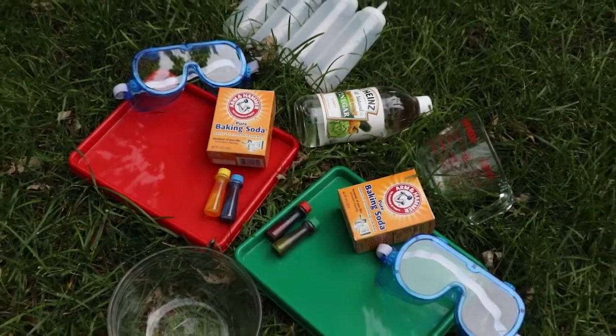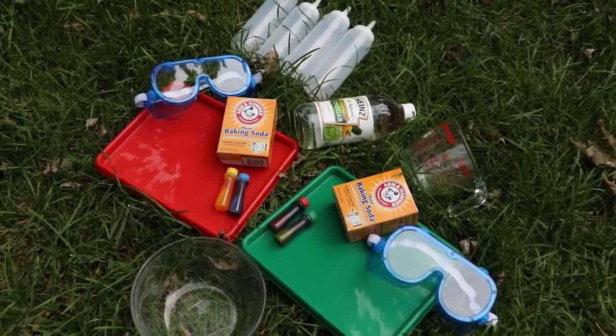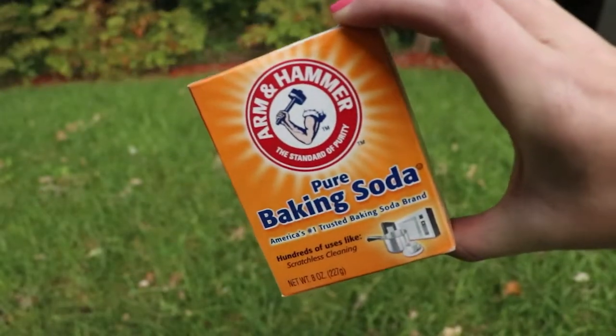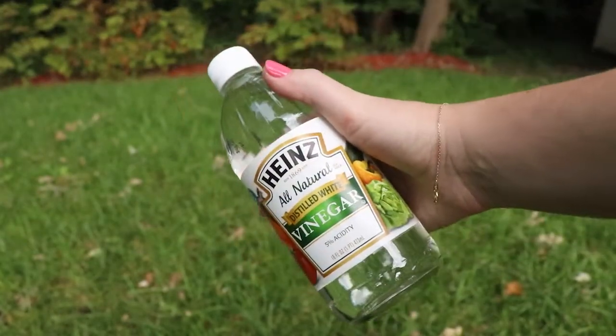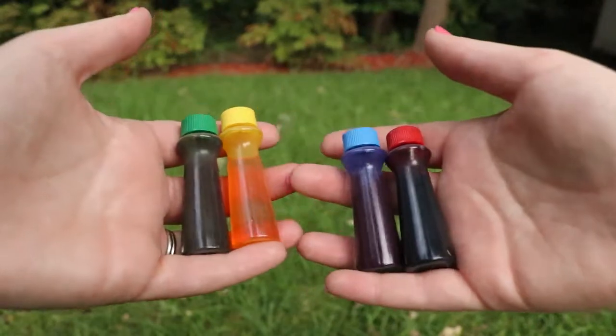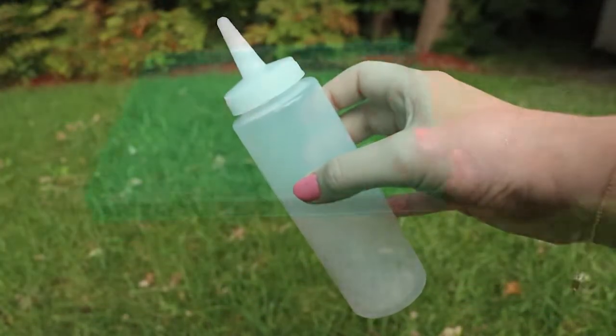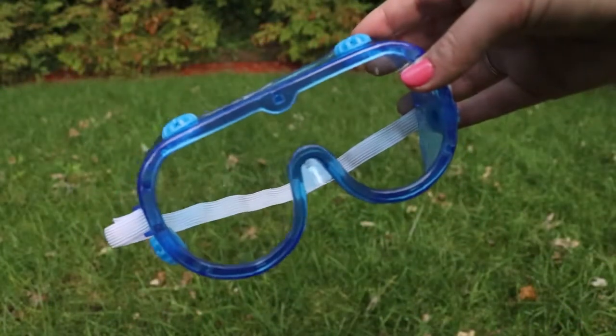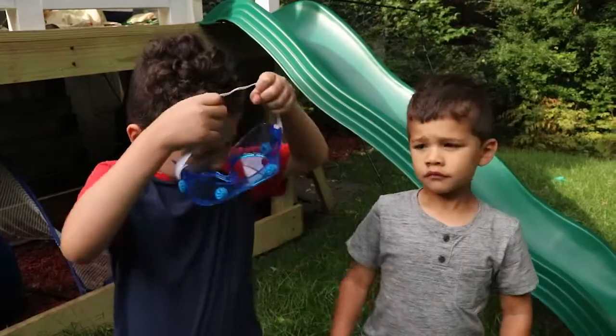There are only a couple of items you need for this fun craft, such as a mixing bowl, baking soda, vinegar, food coloring, squeeze bottles, a tray or two, and lastly, safety goggles to protect your eyes from the vinegar.